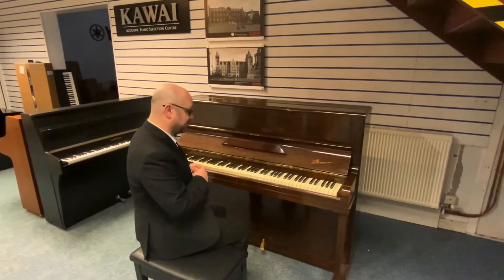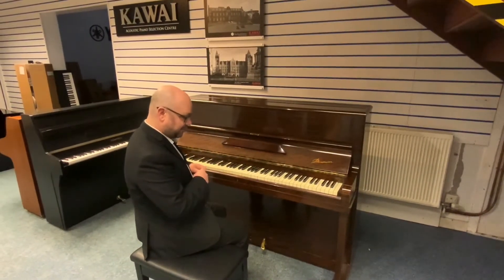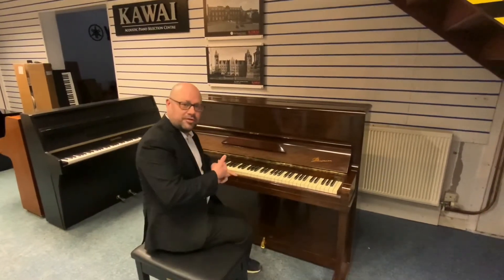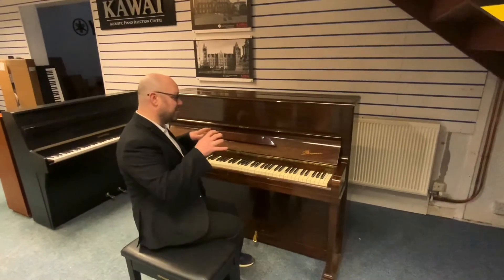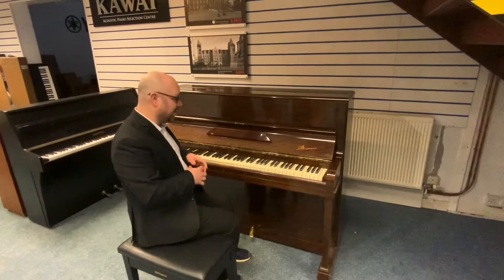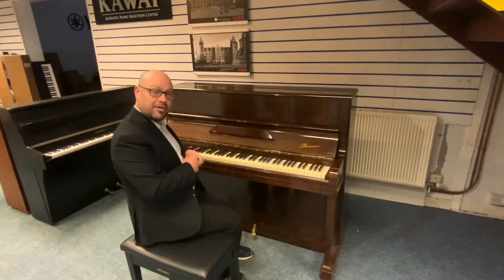There's a lot of information on the website — if you go to www.riversmusic.co.uk, we've got more photographs so you can zoom in and have a good look around it, and obviously a detailed spec as well. That's pretty much it, so thank you very much for watching.